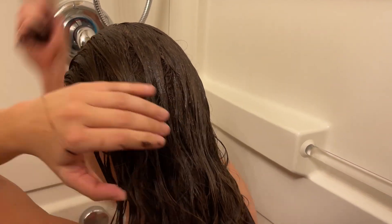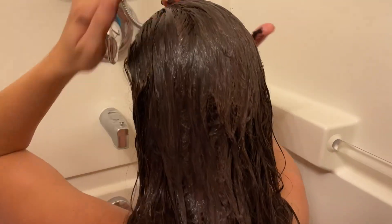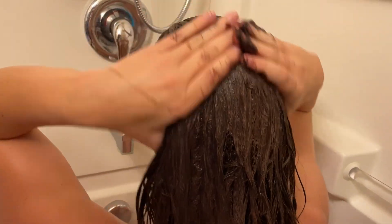So I was just soaking in the tub, finished washing, and then I sat there and let it just soak into the rest of my hair. Once you have done that, you will just rinse it out.